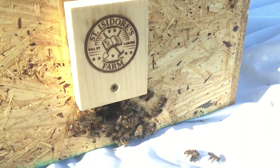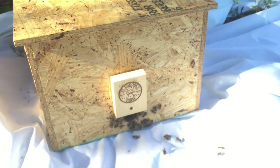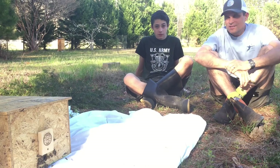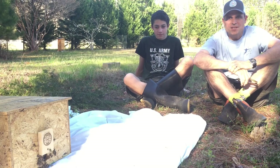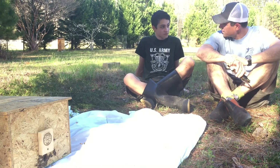We caught a swarm today in one of our swarm traps, just not at all how we expected. I was at work and missed all the excitement today, so I'm going to interview Isaac. So what happened?